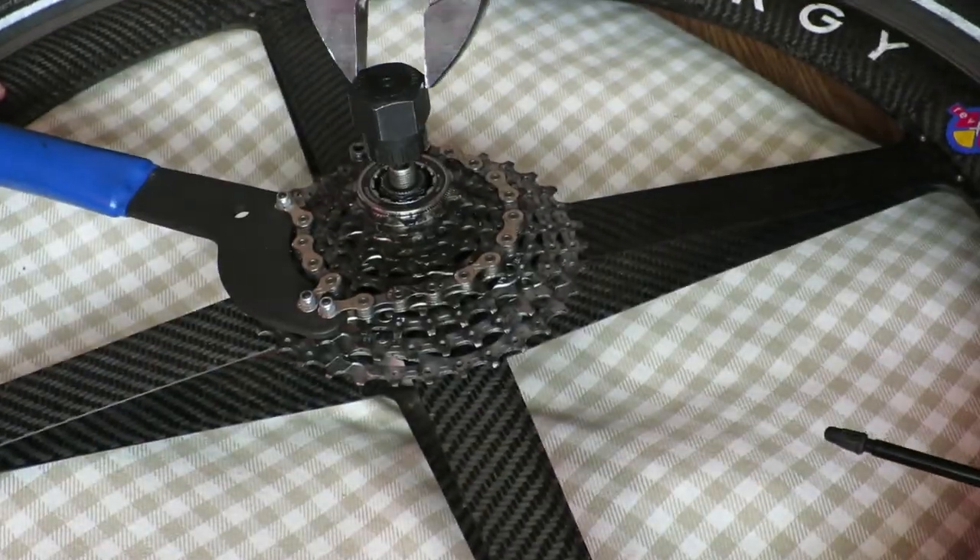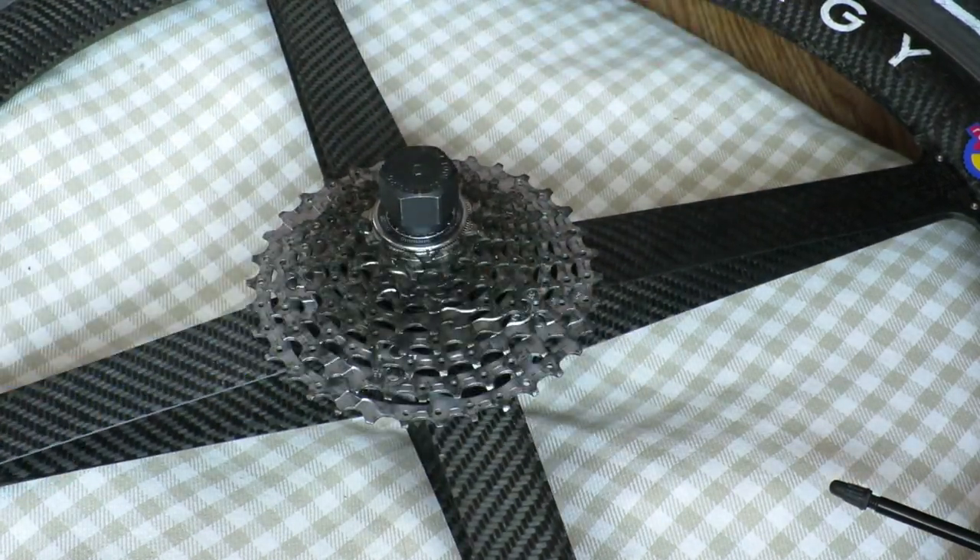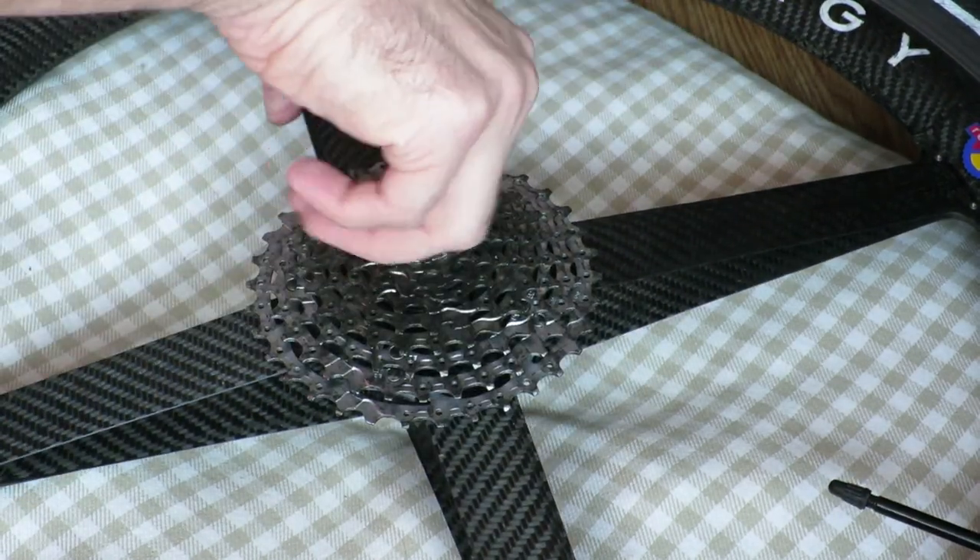So the first thing I had to do was remove the cassette. For that you need a chain whip and a special lockring removal tool.